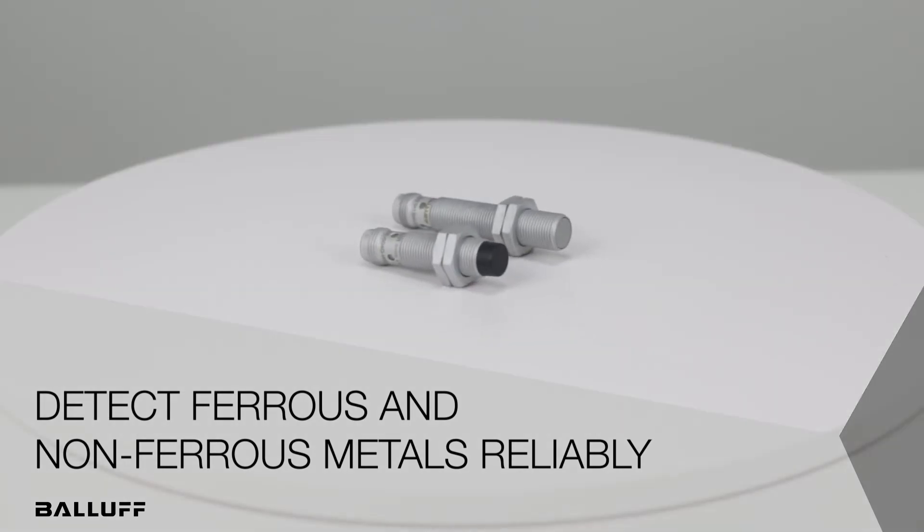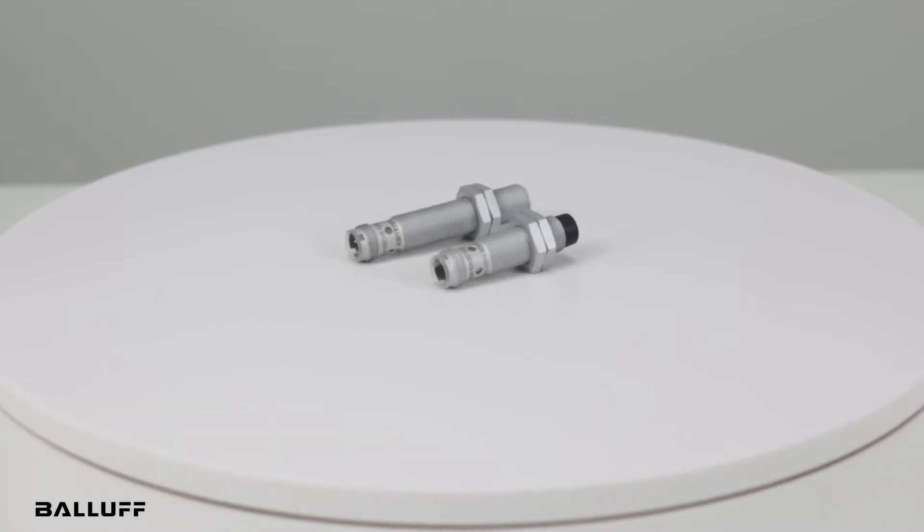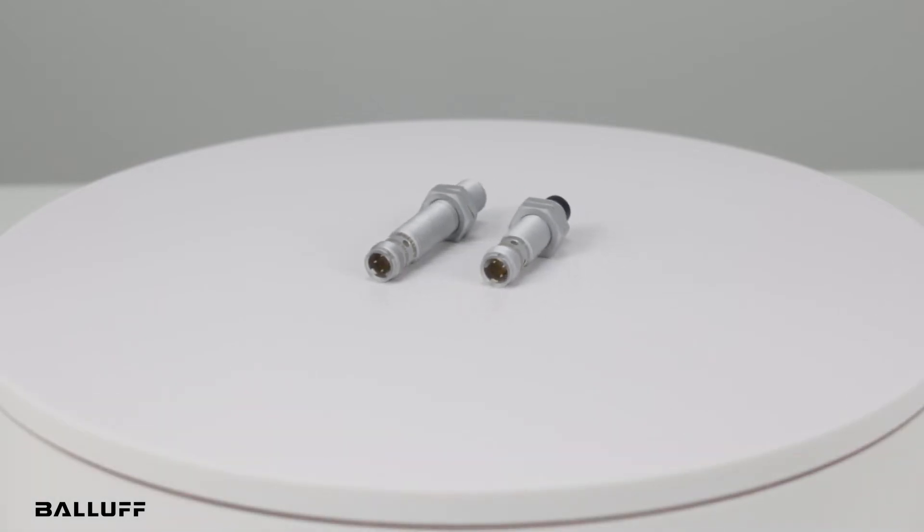Welcome to another product introduction video from Balluff. Today we will discuss our new generation of Inductive Factor 1 sensors.